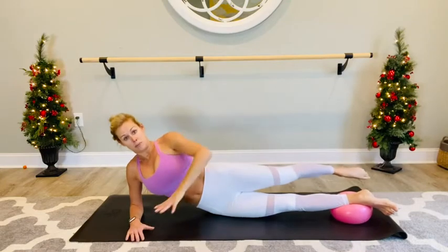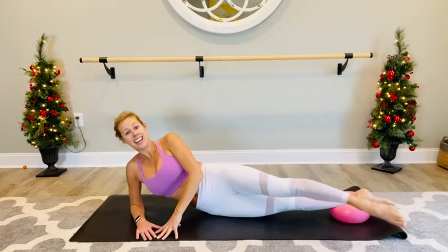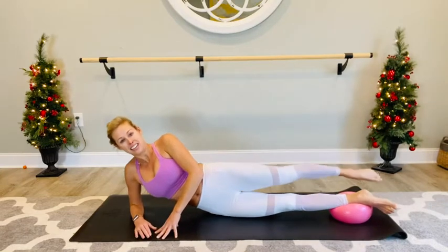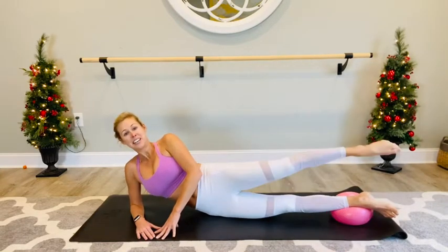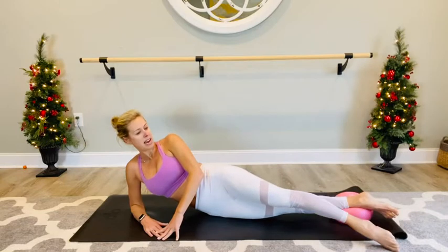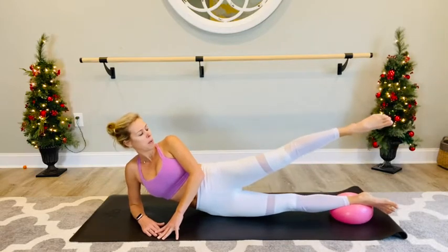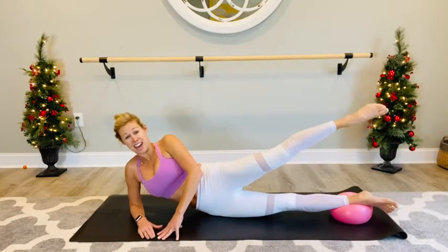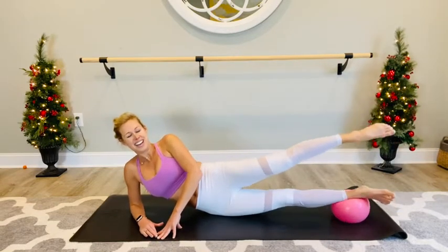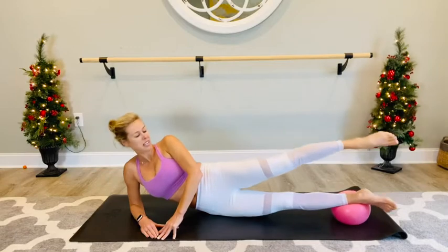Hips stacked. If you need to come all the way leg down, please do that. Down and lift, rainbow it up and lift. Good — for three, for two, and one. Hold. Now you're going to do a little lift with the top leg. Press into that ball with the lower leg. Outer thighs here. Press it up — give that ball some CPR. Press down and down. For five, four, three, two, one.